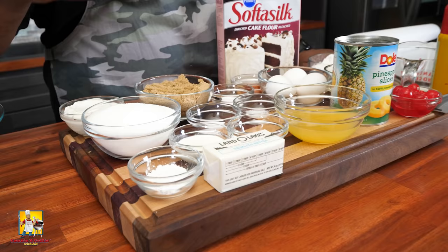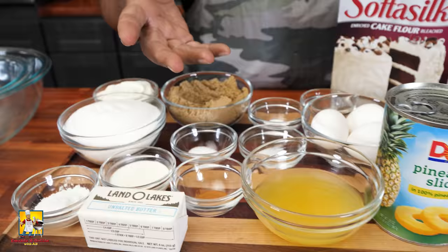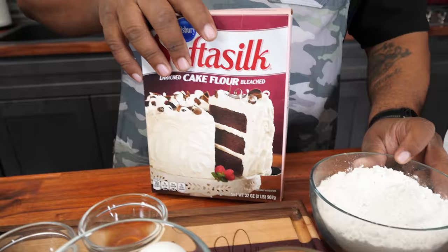Take a look — not a whole lot of ingredients, just your basic ingredients for making a good cake. You got your sugars, pineapple juice, pineapples, cherries. This right here is Softest Silk cake flour — I suggest you look for this because I start all my cakes with it. That tip came from a subscriber, and ever since then I've been rolling with it.